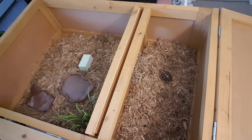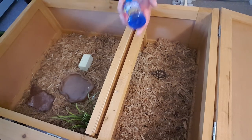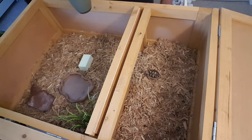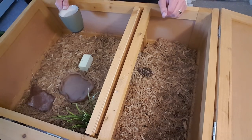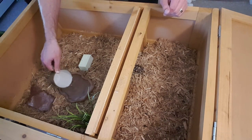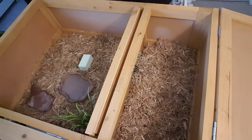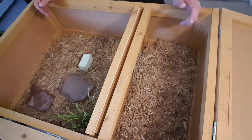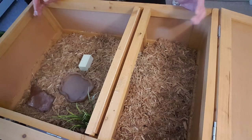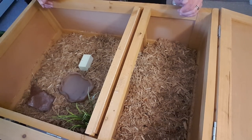When it comes to adding water, you always want to use a ReptaSafe dechlorinator — it also has calcium in it as well. It's not a main source of calcium but it definitely helps. I recommend that you change the water daily and anytime you see it's soiled, anytime there's uneaten food in there, anytime there's any kind of waste. You definitely want to change it because water is the most important thing for these guys, just as it is for us.